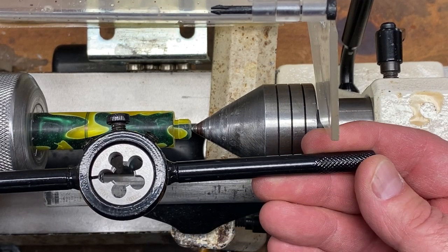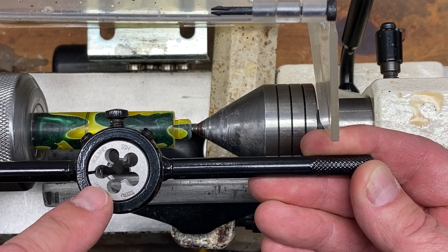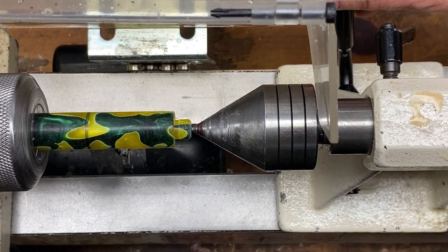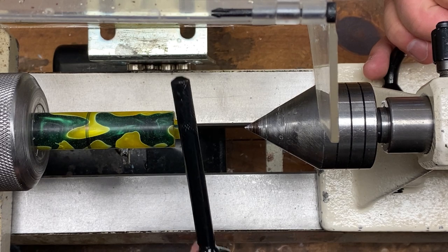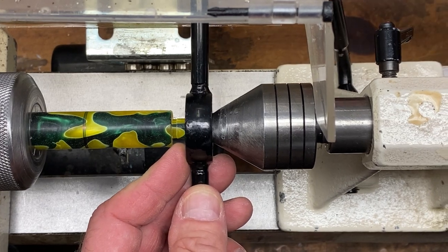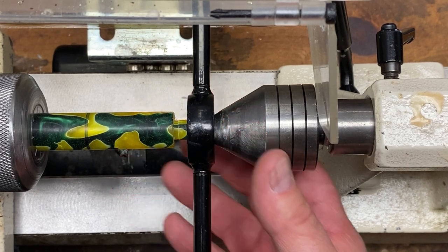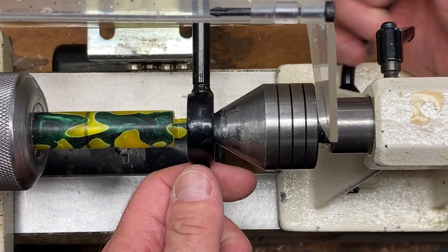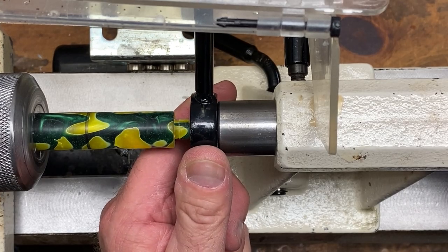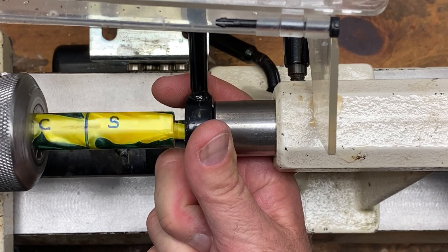I purchased an inexpensive die wrench and an M10-1 die from eBay. I'll have a link in the description to a tool listing for all the tools used in today's video. When you're ready to cut threads, back your tool rest off a little, then slide your die wrench over the live center, bring the live center up, and lock it right against your tenon — this helps you start as straight as possible. Alternatively, you can use the tailstock itself to bring the die wrench right up to the end of the tenon.